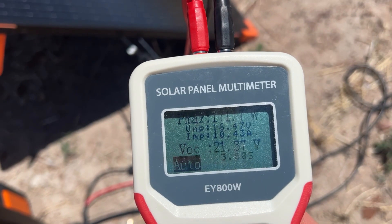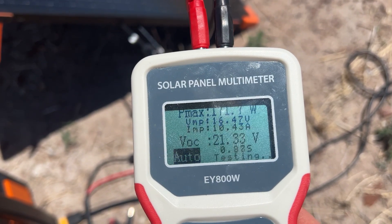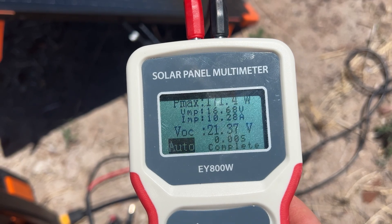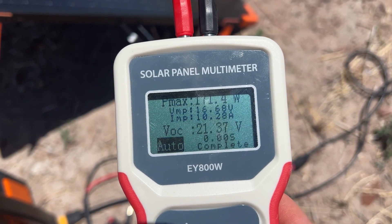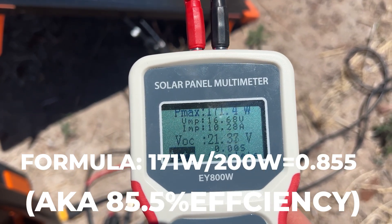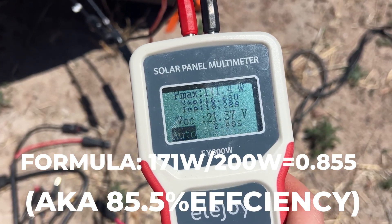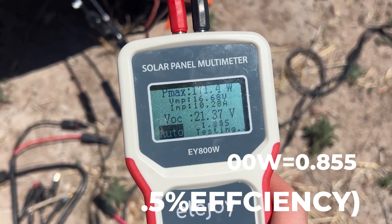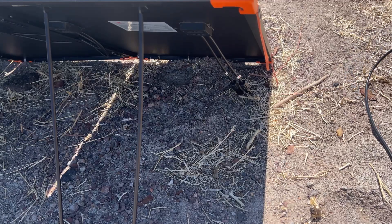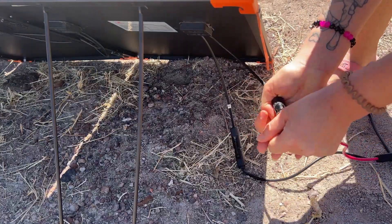Connected to my solar panel tester, it's getting a max of 171 watts, which is 85.5% efficient — above the average of 70 to 80%. I calculated that by dividing the actual output by the rated output: 171 divided by 200 equals 0.855, or 85.5% efficient. Now we're going to test it with the power station by connecting the MC4 connectors to the 7909 adapter and plugging that into the power station. The power station is currently at 27% and is now getting 153 watts. It's currently 12:40, so we'll check back in an hour.